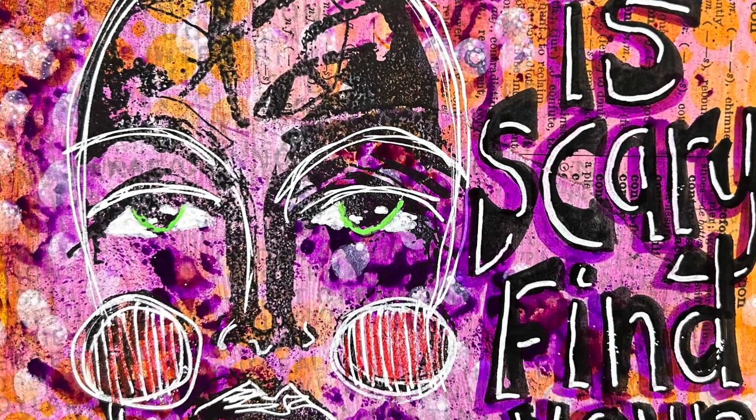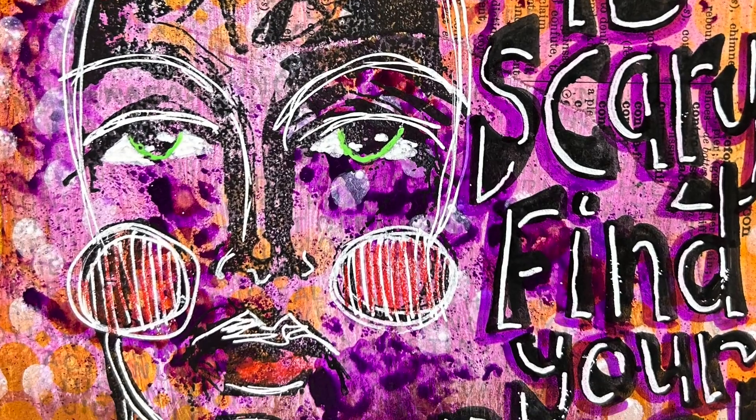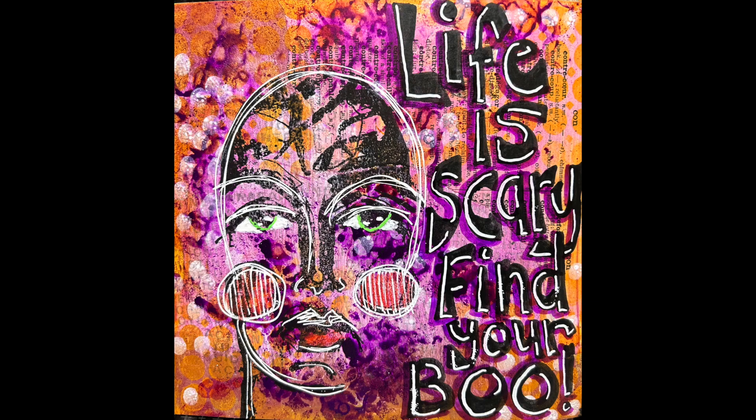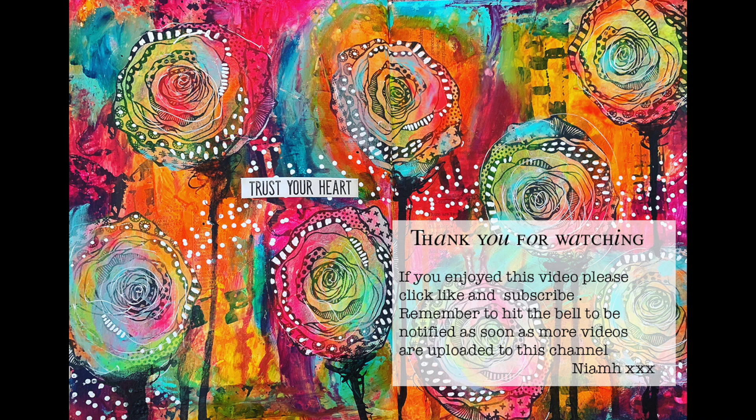In the close-up you can see the texture, the gloss spray, the brightness, and how I've drawn over the stamped image - which is a great way to get an overall effect. You can also see how the alcohol marker shadow on the fonts helps push them towards the front. I hope you have a go at playing with Halloween colors - it's a fun way to push yourself and use different palettes you're not used to. Until next time, bye for now.